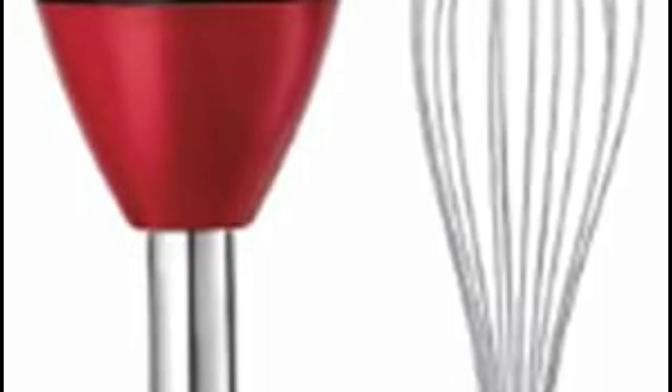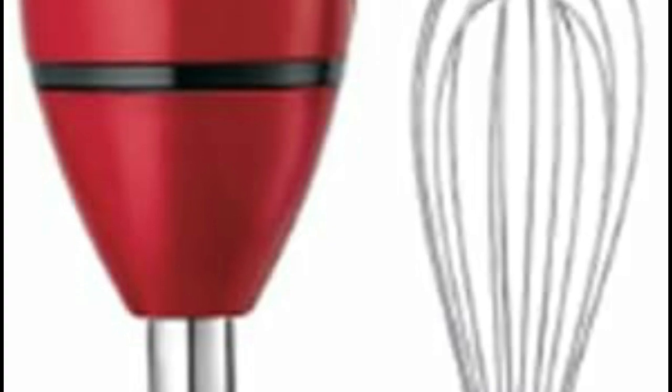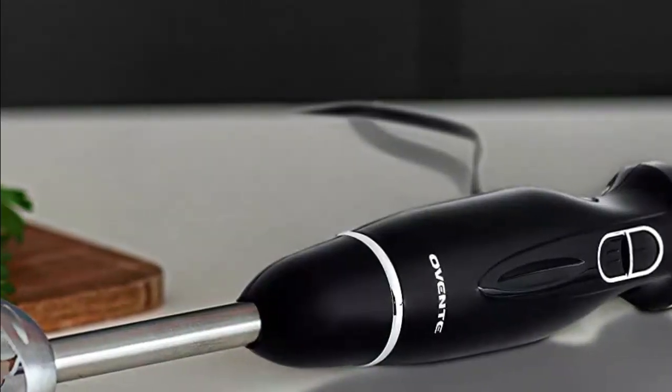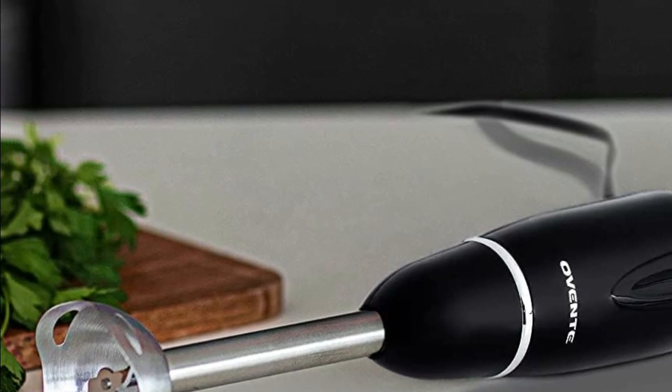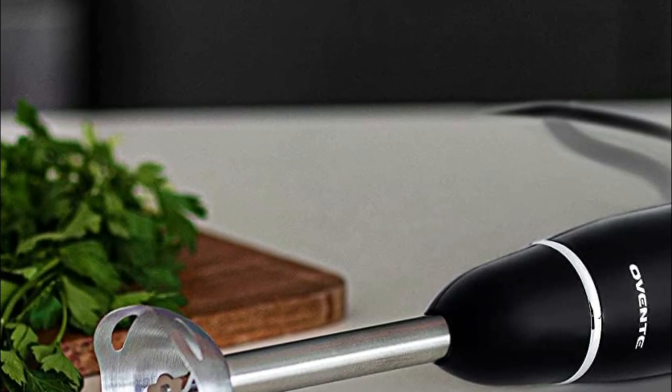They save time and effort in the kitchen, allowing for quick preparation of smoothies, soups, sauces, dips, and more, while also minimizing cleanup. Their compact size and portability make them a valuable tool for those with limited kitchen space or for on-the-go blending needs.